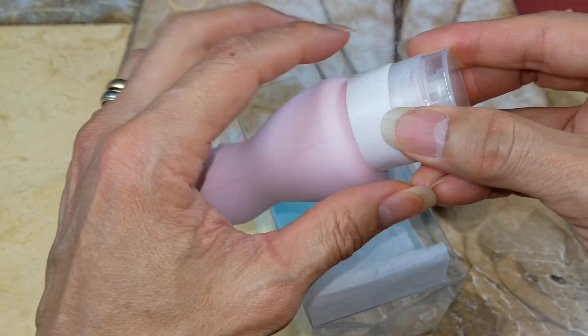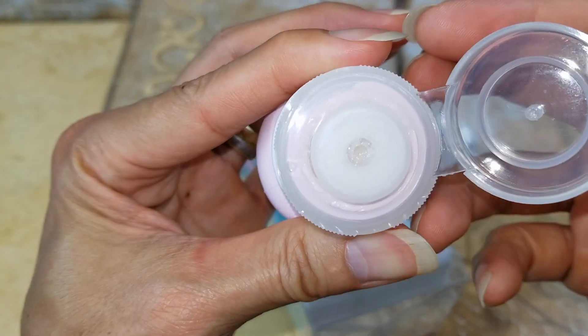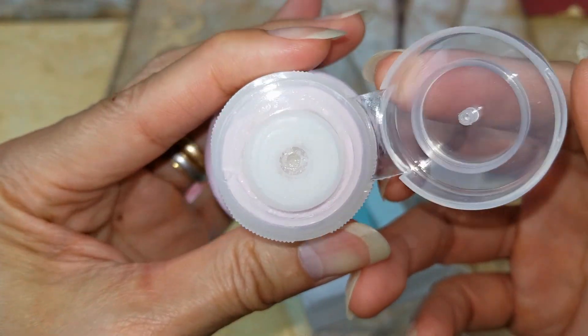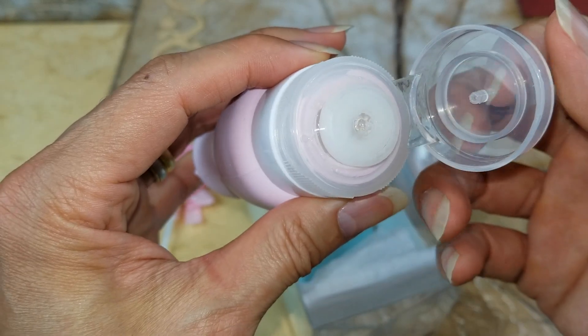Let's go ahead and open this up real quick. Wow, it smells so good — almost like candy!